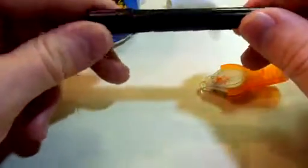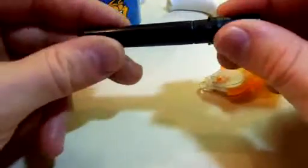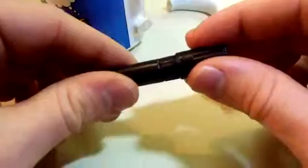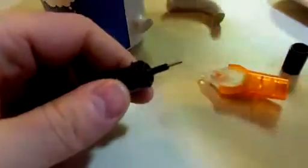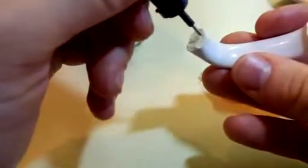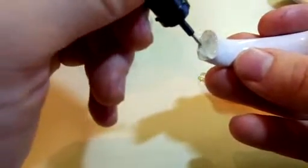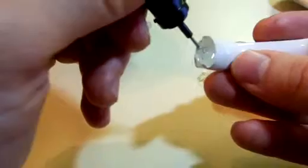One tube is good for up to 100 fixes. I'm going to go ahead and apply this to my cup and fix it once and for all. My poor cup. This stuff is to fix anything — it applies to all surfaces.